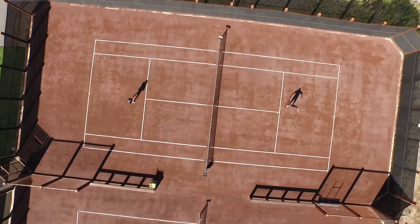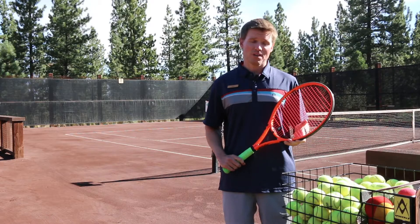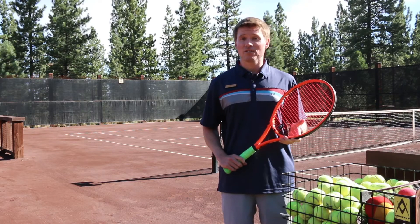Hey, Martis campers. Welcome to your tennis pavilion. I'm head tennis professional John Cooper. We're here today to talk about tennis with altitude.